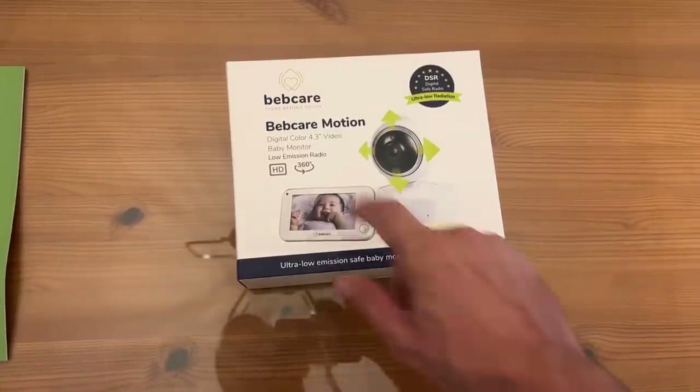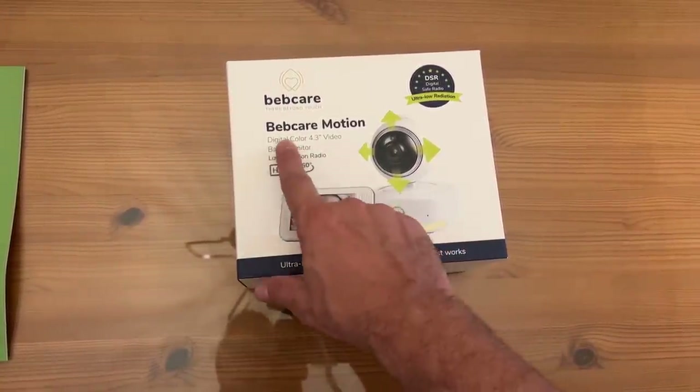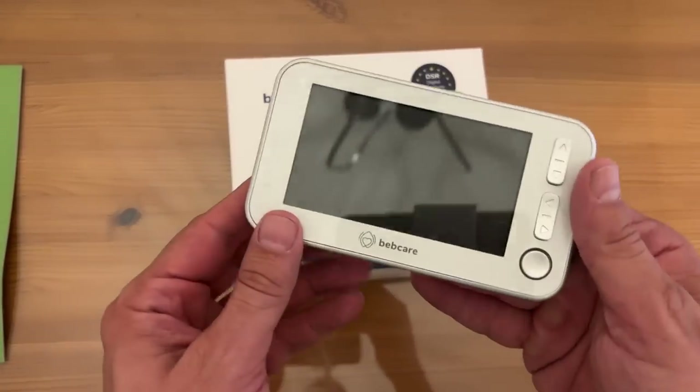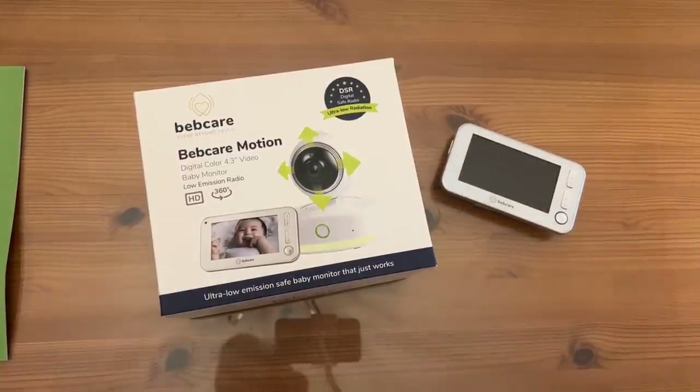Now you can get it with the breathing mat or without. This is the BebCare Motion — just get the breathing mat, it's worth it. Digital color 4.3-inch video, which is a big screen. I've seen so many screens that are like two and three inches. This is a big color screen, not black and white, not two inches — this is 4.3.